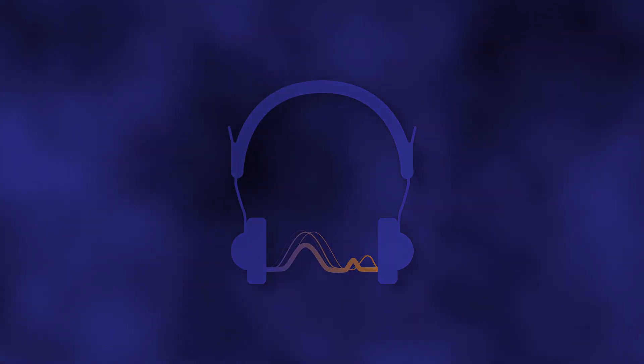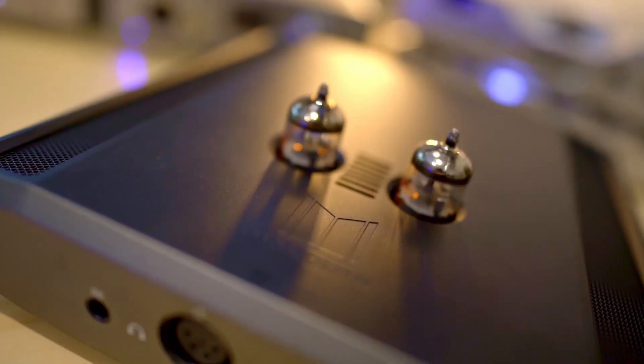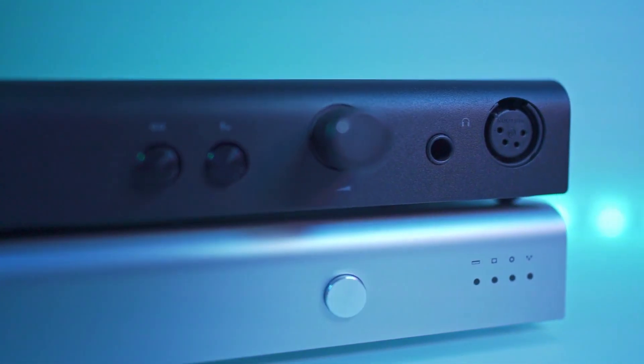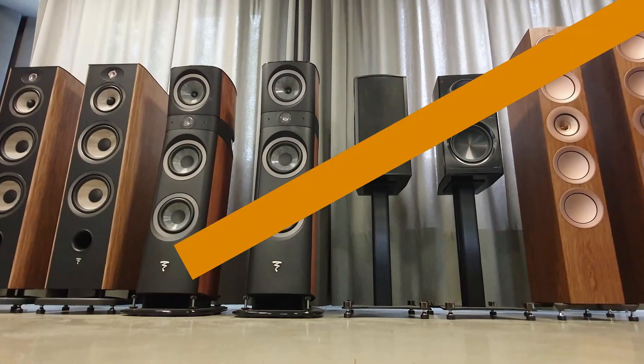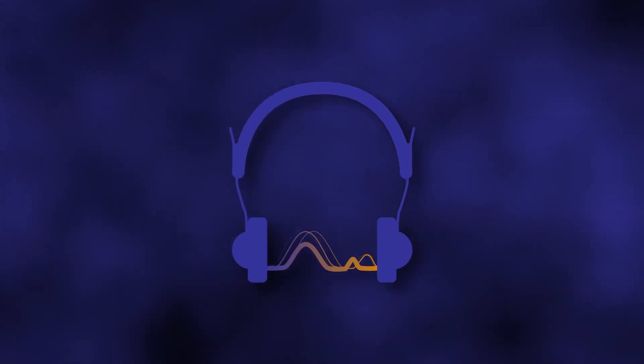Welcome to Passion for Sound, the channel dedicated to thorough and honest reviews of headphones, earphones, DACs, headphone amps, and other components and accessories — basically everything audio related except power amps and passive speakers. My name's Lachlan and my goal is to explore and discuss all kinds of audio topics, even the controversial ones, to help us all find more enjoyment from music. Thanks for watching and enjoy the video.